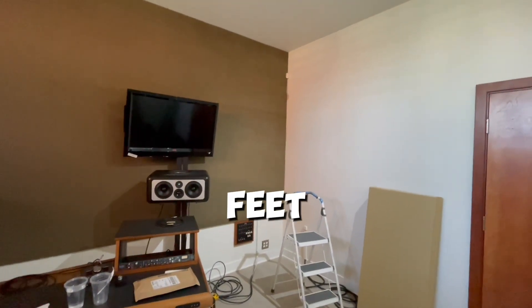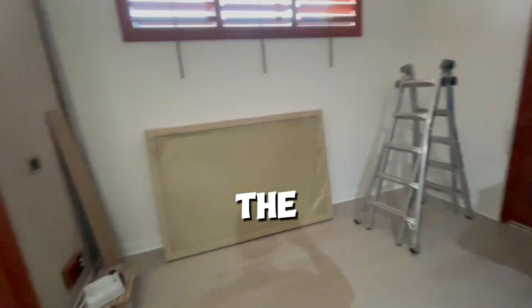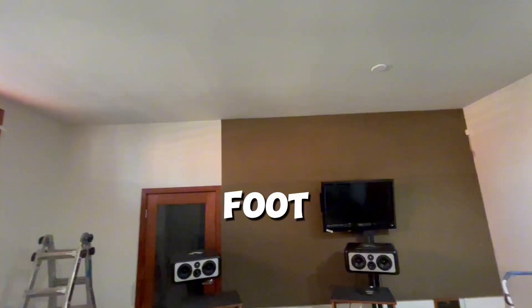We're gonna go eight feet tall, form the trim up all the way up. And then on the right, do the same on the left. And then we got the huge cloud, the four by six, which we're gonna be lowering up to eight foot for a standard height.